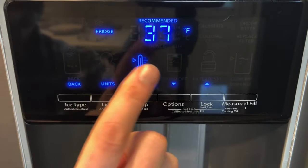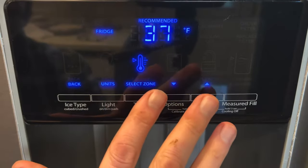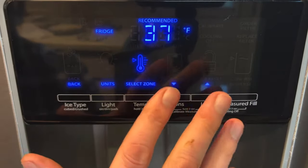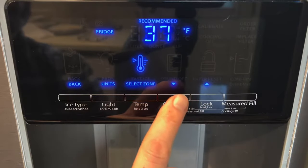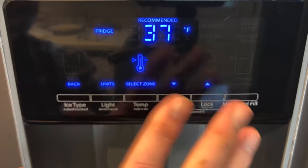37 degrees is the recommended temperature, so I highly stress keeping it at that temperature unless, for some reason, the environment you have your refrigerator in warrants that you need to change this. Keep in mind that turning down the temperature does not make your refrigerator or freezer cool faster.